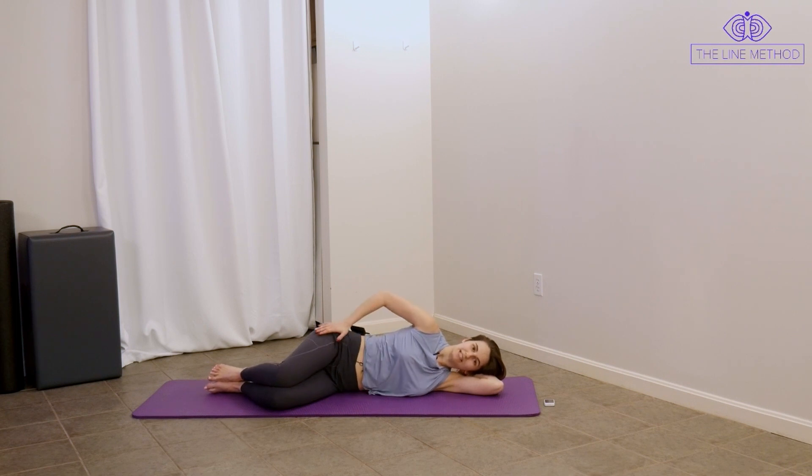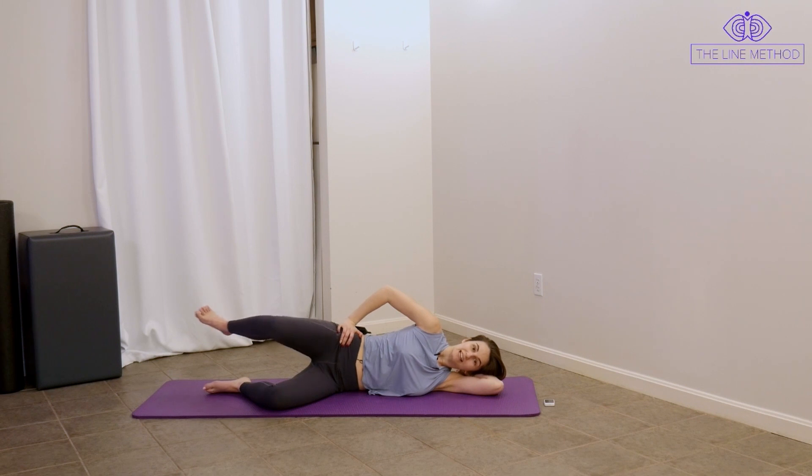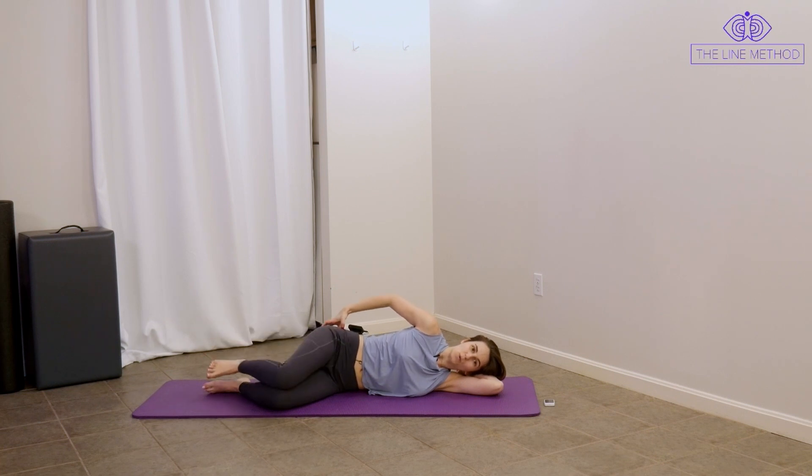Make sure your hips, knees, and ankles are all stacked on top of each other. We inhale to prep, and we're going to exhale, lift the leg, lengthen it out long to the end of the mat, pull that leg right back in, and lower down. We're going to start today with some slightly larger movements, cycling through this one just to get those big hip muscles warmed up before we start getting into the nitty gritty.